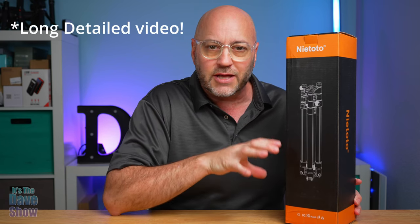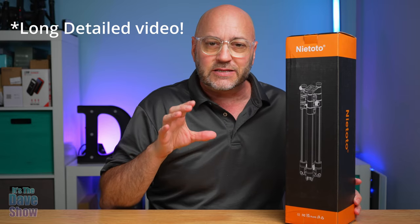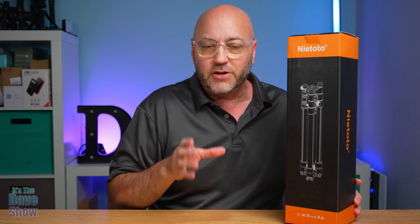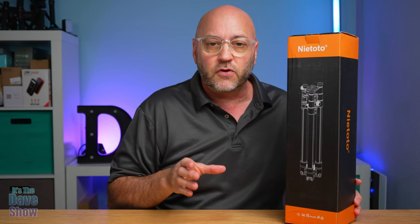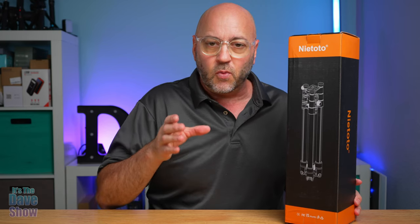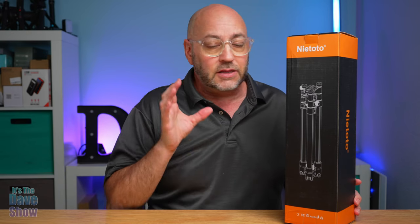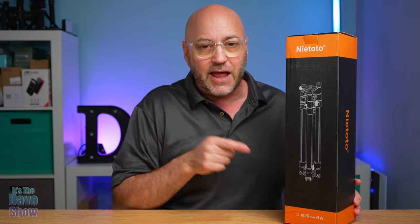We're going to take a closer look at this tripod and how it works because this thing is actually multifunction — it's like a two or three in one tripod. You not only get a nice small portable tripod, but it also can become a monopod, and that monopod can also become a walking stick for hiking and that kind of thing. So let's take a closer look at what we get in the package.